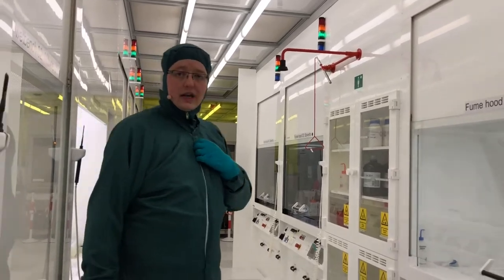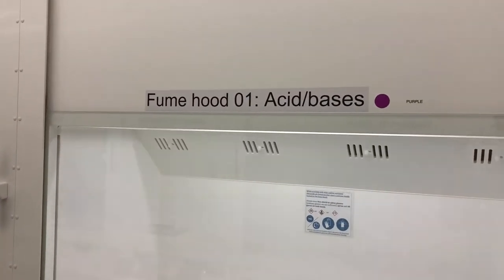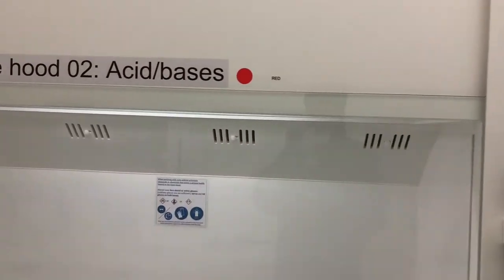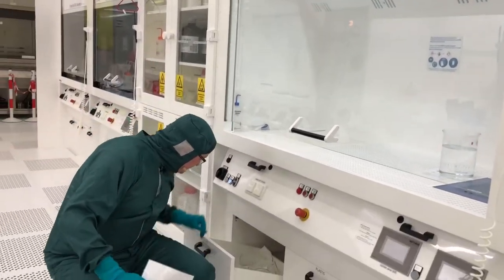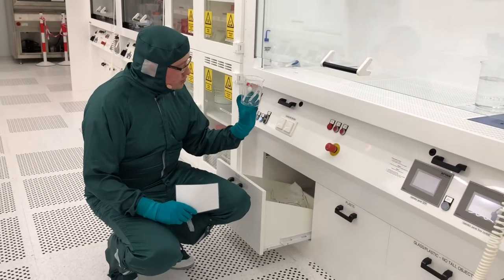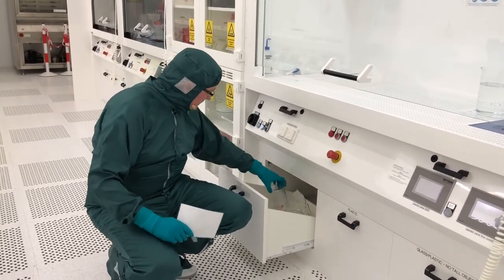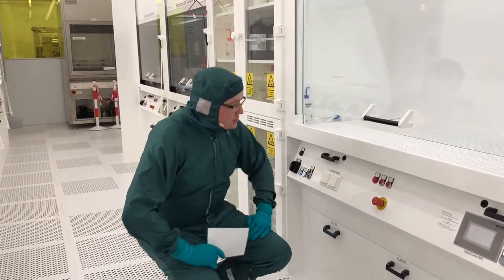Besides the name, we also have color coding of all the fume hoods. This color coding indicates the glassware that belongs to each fume hood. For example, fume hood 2 is red, meaning the glassware for this fume hood is also marked red, so you know which glassware belongs here. Make sure you put it back in the right place when you are done using it.